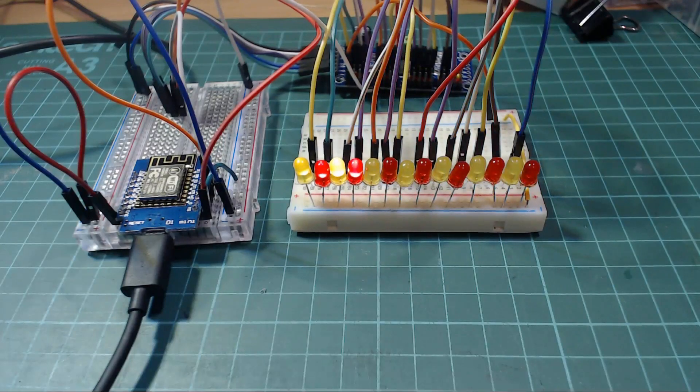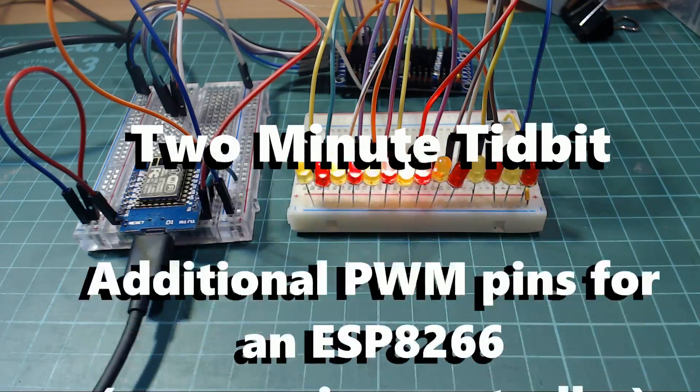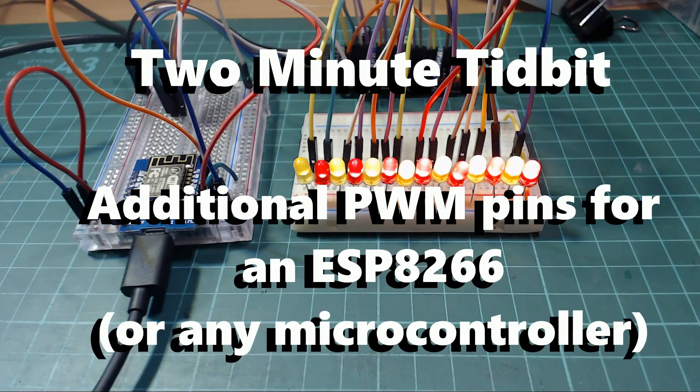This is an ESP8266 driving 14 LEDs using PWM. That's pretty impressive seeing as the ESP only has eight digital pins that support PWM, but in this two minute tidbit I'm going to show you how you can get additional pins for your ESP8266 or any microcontroller using an add-on board.